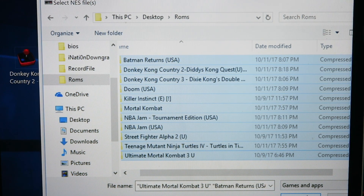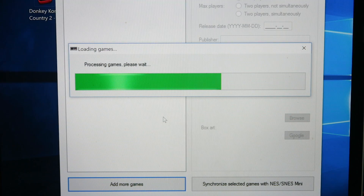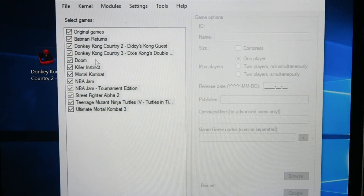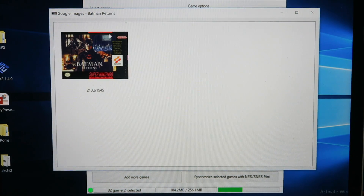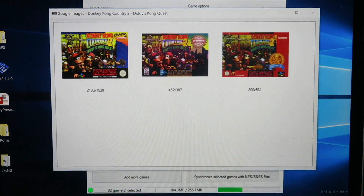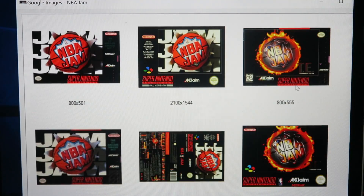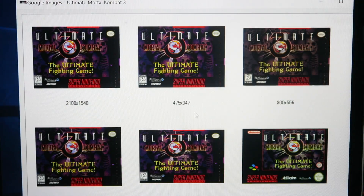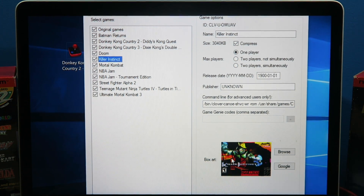I just shift-click and click open. I don't think extracting the ROMs is necessary — you can really just select them all like that. Now all my games are right there. Make sure your games have a nice little thumbnail. So with Batman, you just search for it, find which one you like.